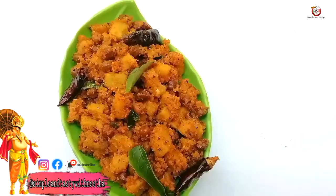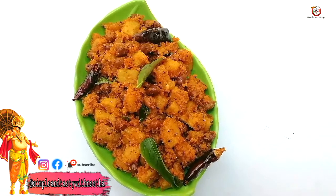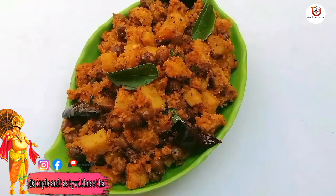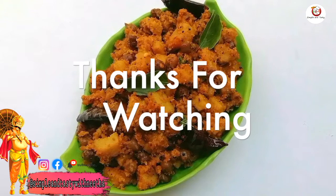If you like this recipe, like and share it with your friends and family members. Don't forget to subscribe and support this channel. Stay safe, stay happy. Thanks for watching.